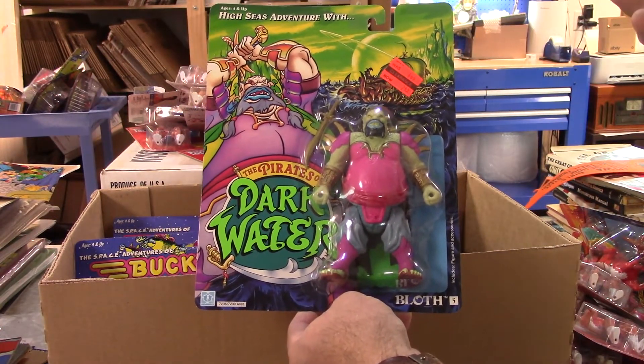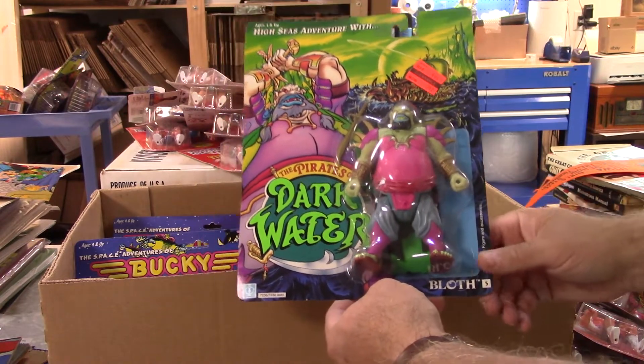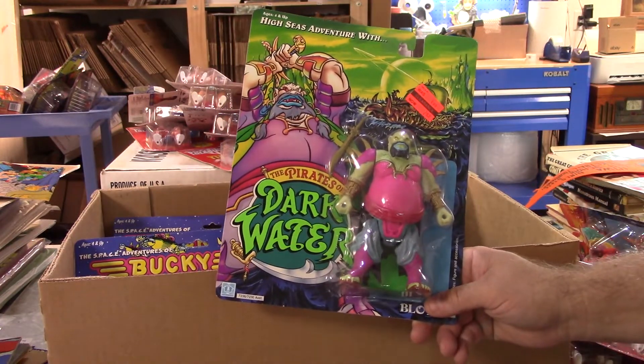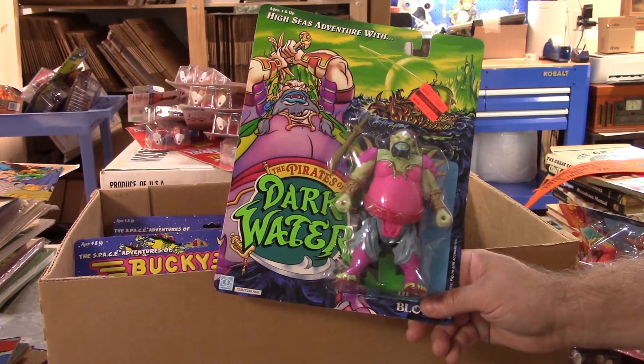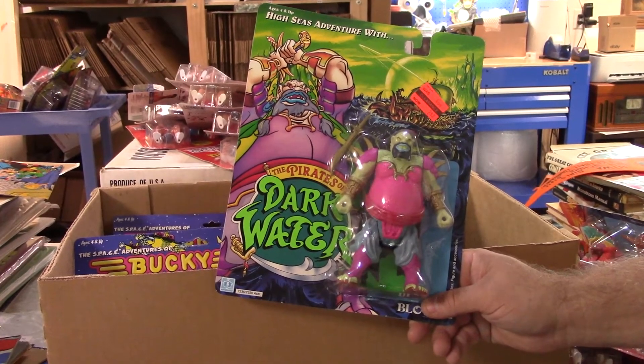Doing really really well. I hate to jinx it - I'm a little nervous about what's in that heavy box, what kind of die cast or metal it is. But I'll pack this up and then we'll find out.